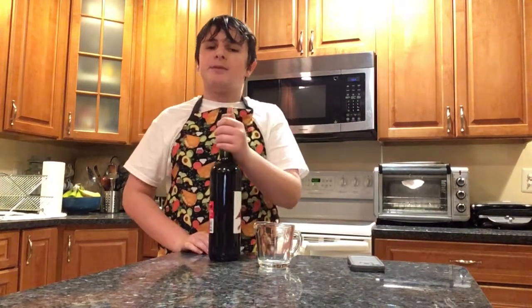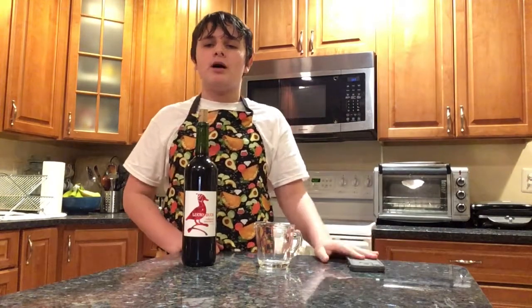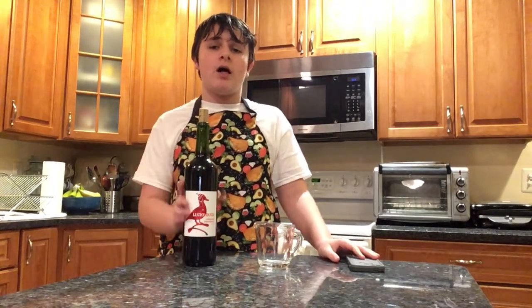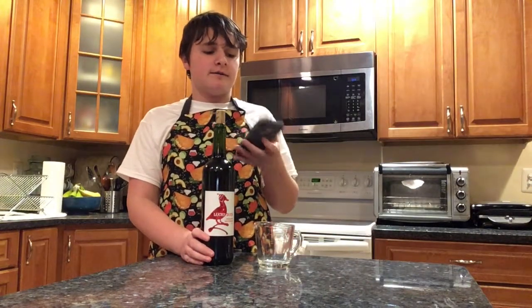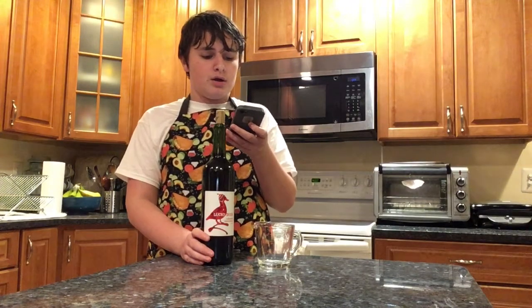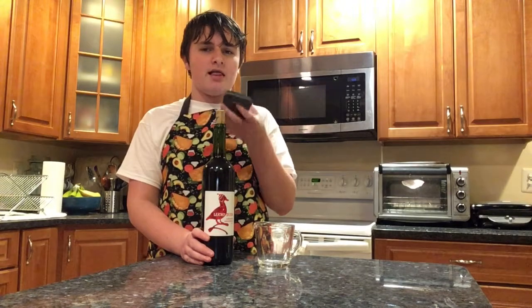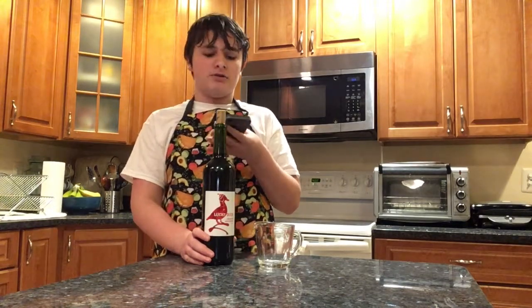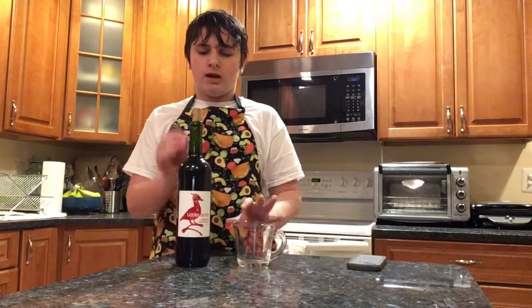Hey guys, welcome back to another video. Today I'm going to be making red wine spaghetti, just to go along with the overall Valentine's Day theme. Today's positive comment shout-out goes to Jane G, who said 'This is so good, Chef Charles.' Thank you, Jane G.